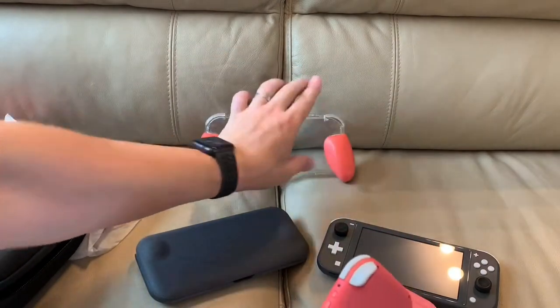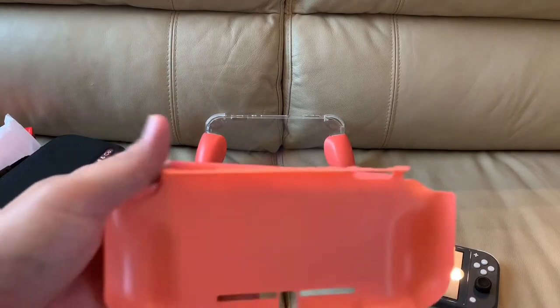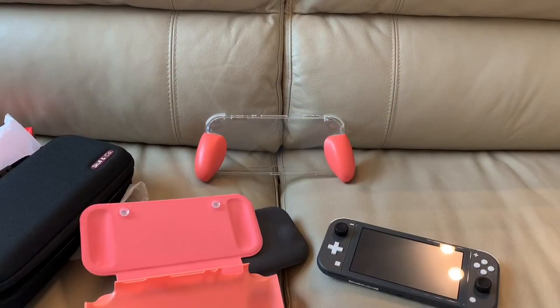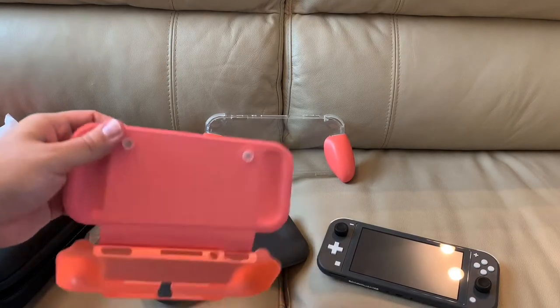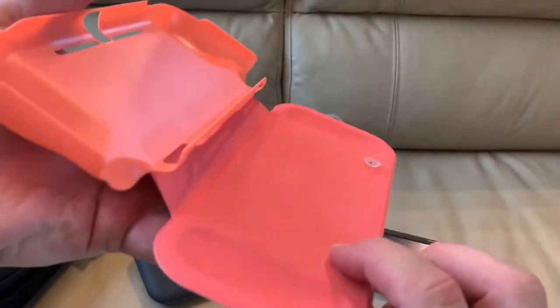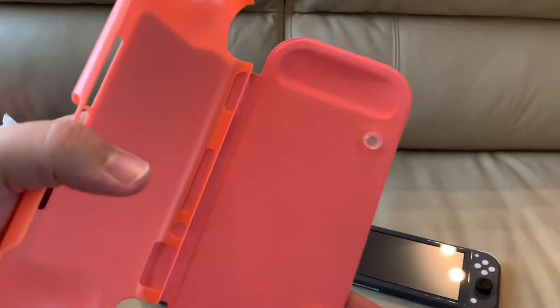See how easily this goes in. I'm not a big fan of this hard plastic on the inside, because that's going to make it a little bit easier to scratch things. And then we also have — this looks really cheap — actual suction cups. Really? They're using suction cups?